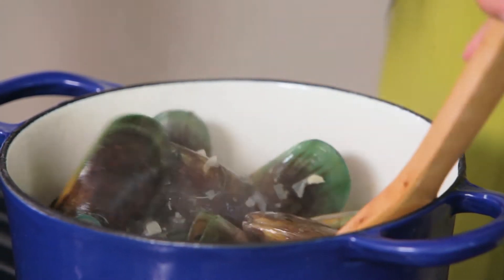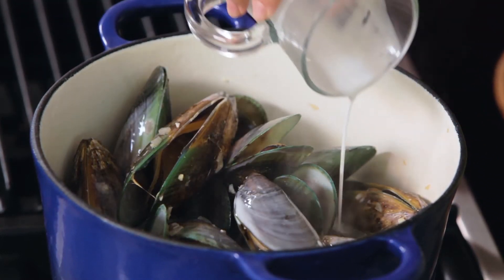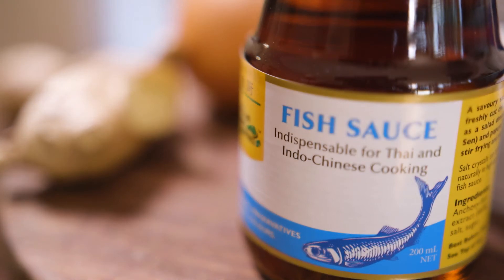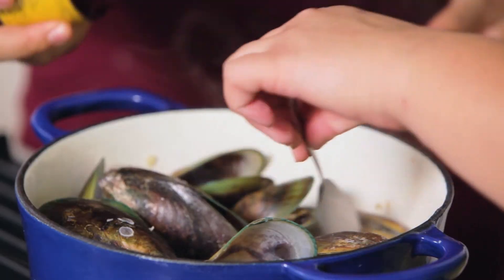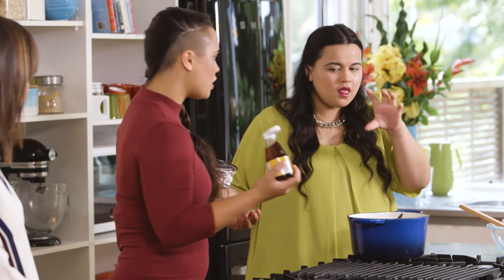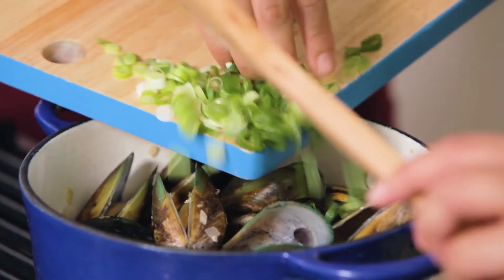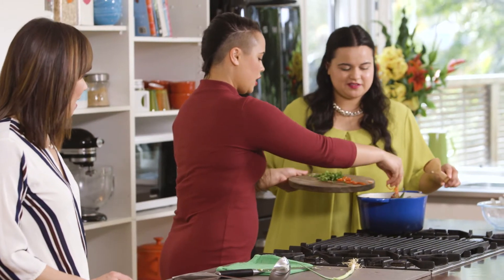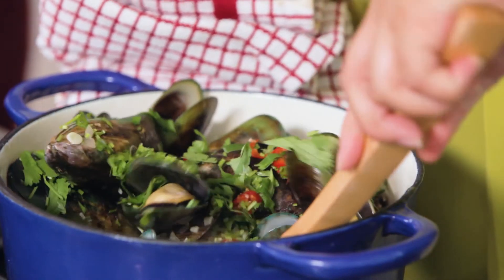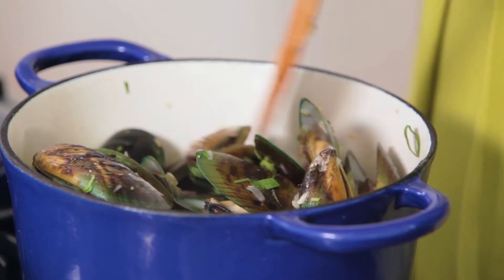Once they start to open up, that's the sign they're done. If they're not open, get rid of them. If you pass me the coconut milk, we're ready to pop that in and let it heat through and mix in with the mussels. We use fish sauce instead of salt — about a tablespoon, but taste as you go because it is quite salty depending on the mussels and fish stock. I like to chop up the stalks of the coriander as well — they've got lots of flavour. You can overcook mussels, so just a few minutes, or else they shrink up and go tough.